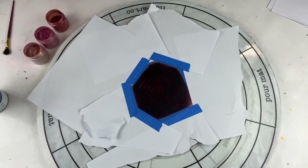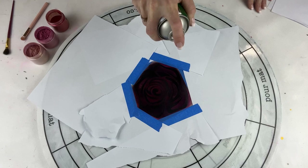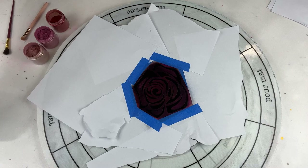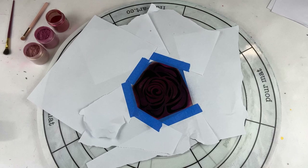I'll be able to clean the gloss varnish off my stencil with some isopropyl alcohol when I'm done. It should be fine to spray over a couple of times — it doesn't really seem to do anything to it.